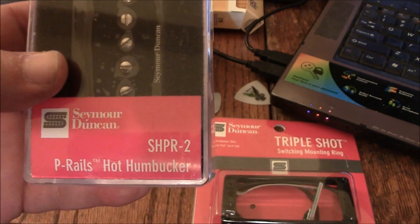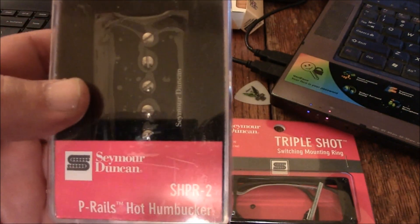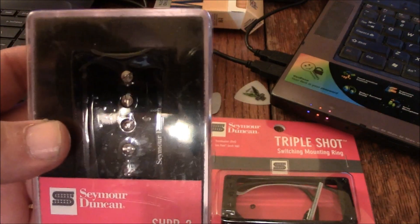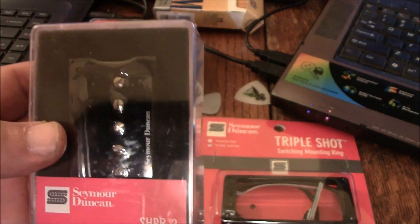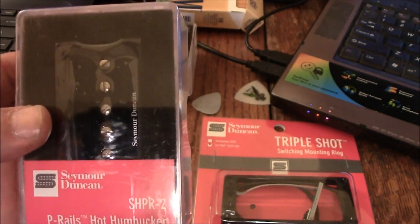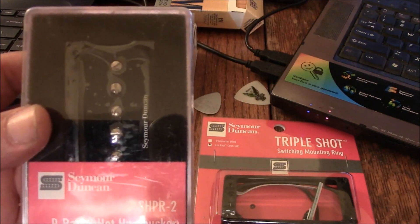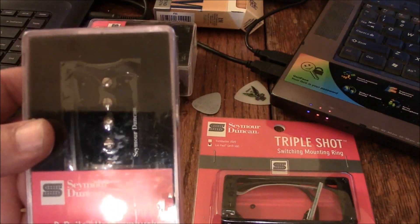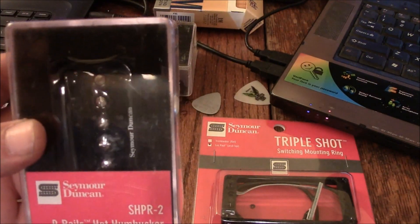I'm still trying to think of what guitar to put these things on. I may put them on the Black Beauty — they would go nicely on that — and I've already got 57s on Les Pauls, so I'm kind of split as to what to use these with.